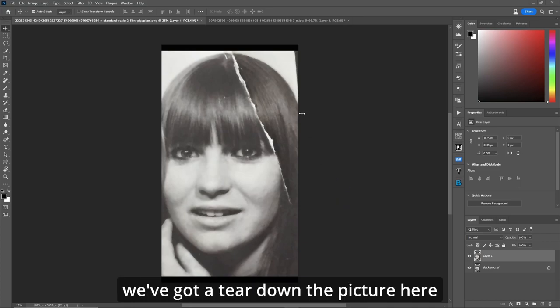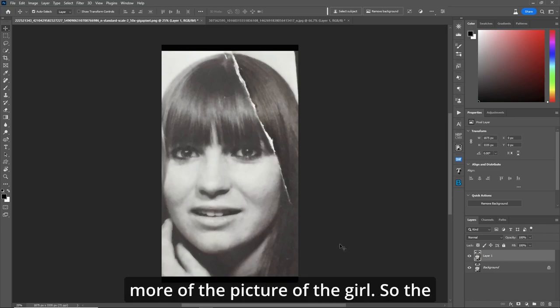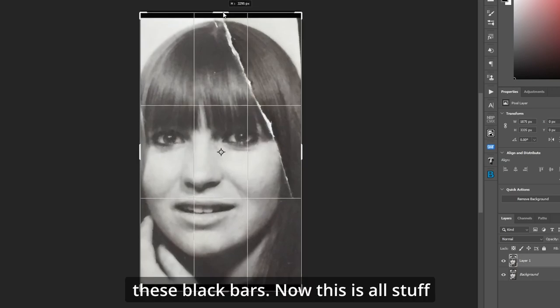You can see in this first example here, we've got a tear down the picture. Plus, we've got some black bars up top. Plus, I want to stretch it out a bit and get more of the picture of the girl. So the first thing we're going to do, let's grab our crop tool here and get rid of these black bars.